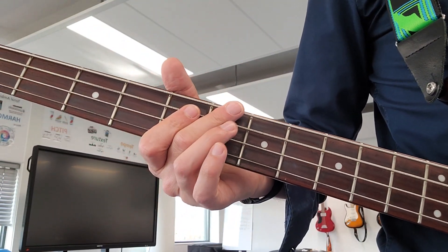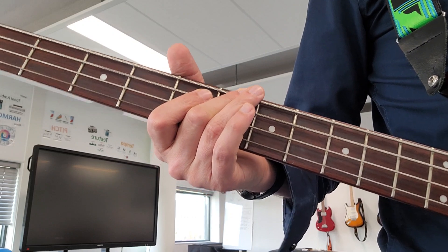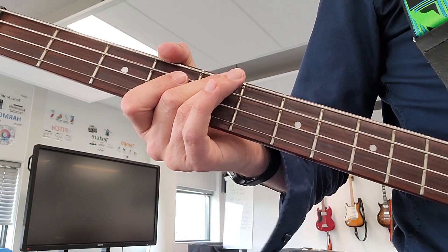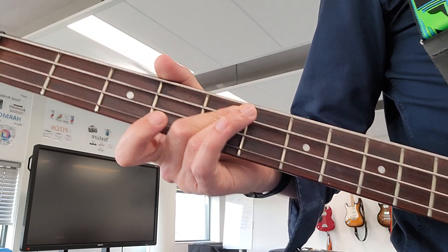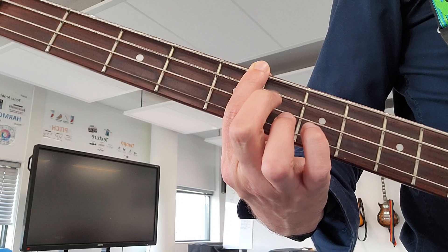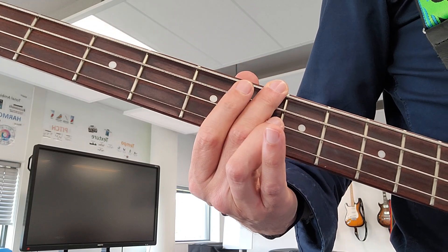Here's the refrain: 6th fret top string, then 5 on the top, 5 on the 2nd, then 3 on the top, to the 5, then back to the 6th fret, to the 5.